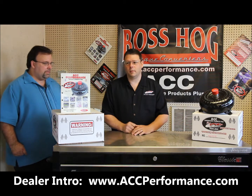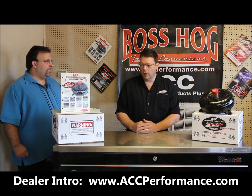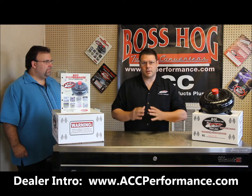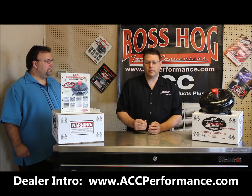Well, certainly. Not only do we have the videos, Scott, we also have some PowerPoints we're going to allow these guys to be able to step through. But we're going to be going over a section with the installation instructions, what's important about them, and how to properly install the torque converter.